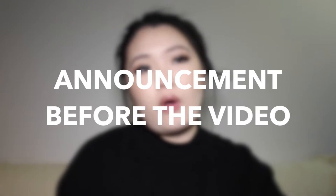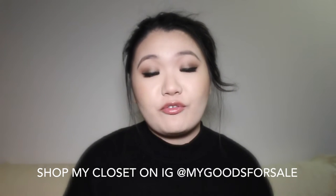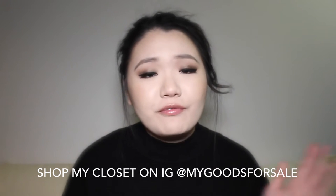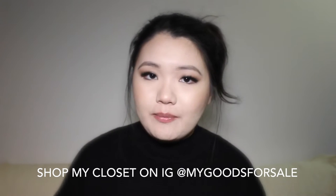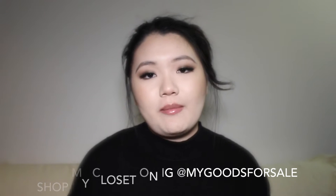By the way guys, I'm starting to realize I have a lot of bags that just sit in my closet and don't get loved enough. So I want to create an Instagram account dedicated to items from my personal closet that I would like to sell. It's a really great place to get a pre-loved piece in very good condition without paying full retail price or taxes. So if you're interested in any pieces, please email me or check out that Instagram account and we can get in contact there.